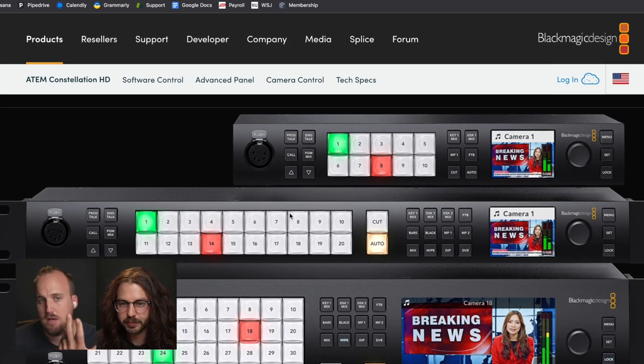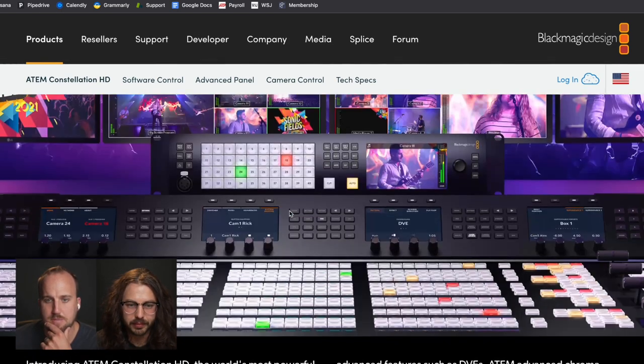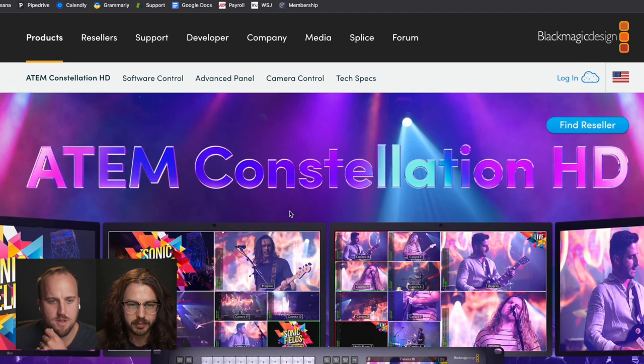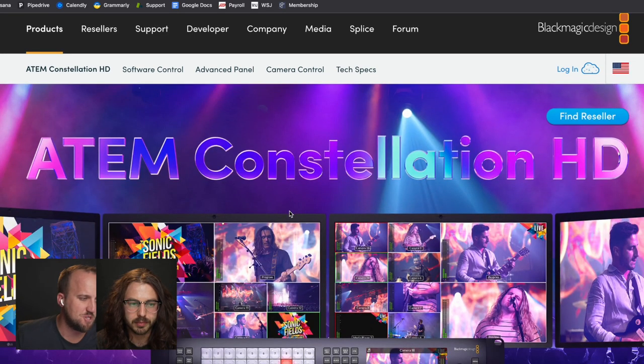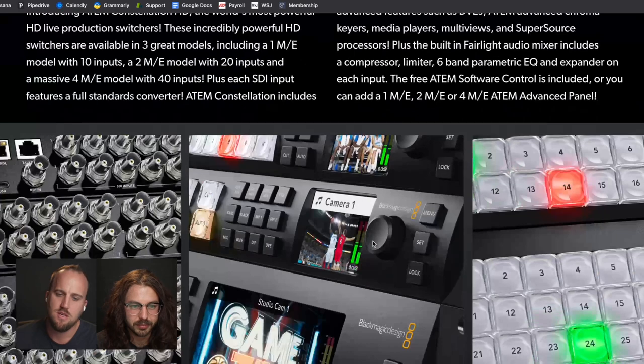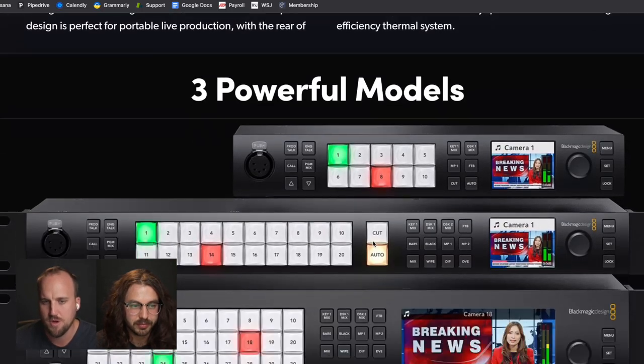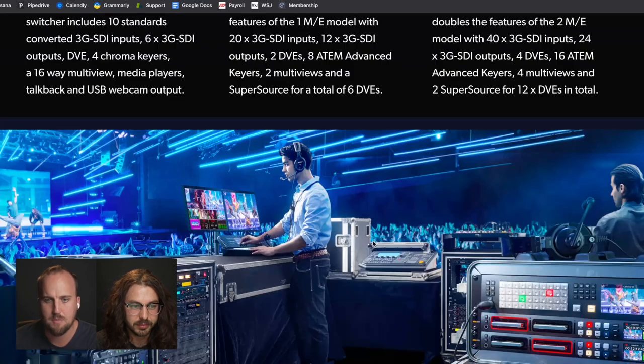And all at a really affordable price point. That's what Blackmagic is known for — how much quality can you maintain while keeping that price low? Sometimes there are some issues with quality control and you might have to ship your broken switcher back to Blackmagic to get serviced, but they're also pretty good at that process.